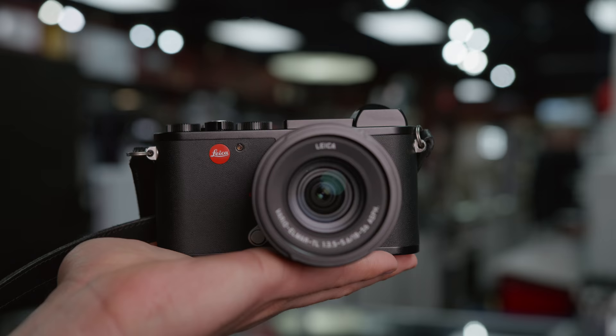Welcome back TCSTV viewers, it's Chris Nichols here from The Camera Store TV, coming to you from a very loud street. Today we're going to be looking at the Leica CL — this is a very interesting and quite new design. Of course Leicas are never good value for the money, but I like doing these reviews because they're always a lot of fun to play with, and I hope the CL won't disappoint.